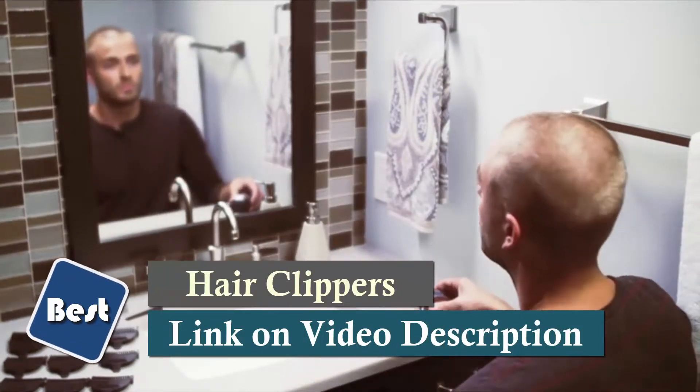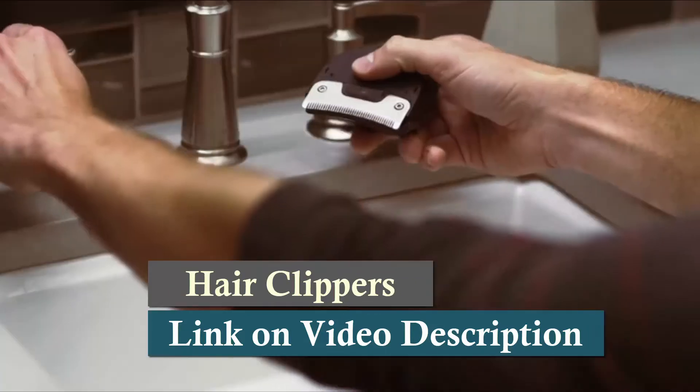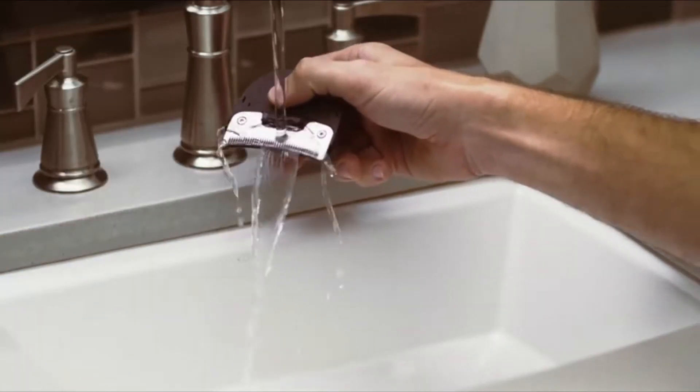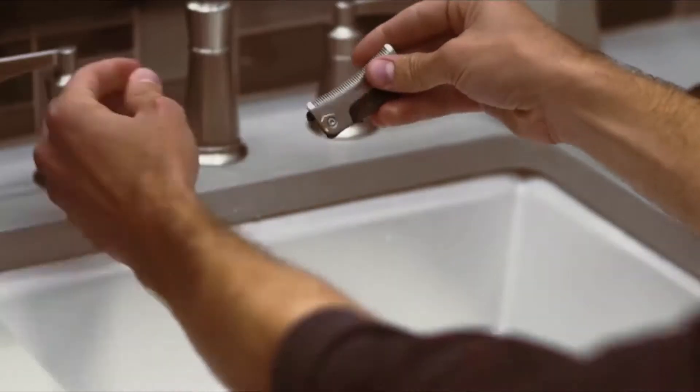The 9 length combs cut from 1/16th of an inch to 5/8th of an inch, to ensure you achieve the perfect length for you. Lithium power provides up to 40 minutes of cordless run time with consistent power throughout.